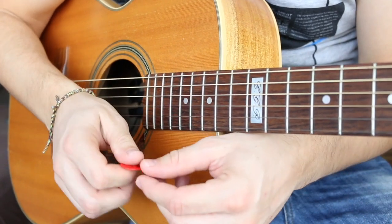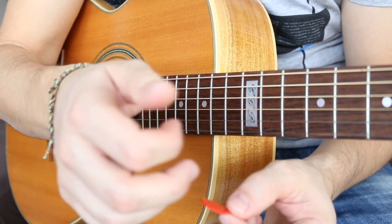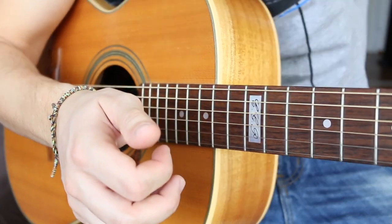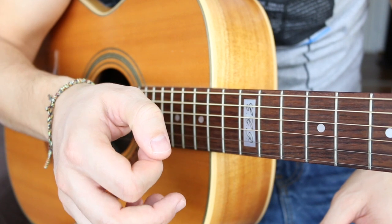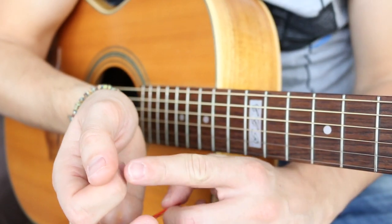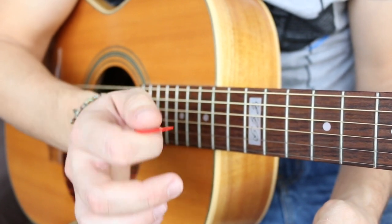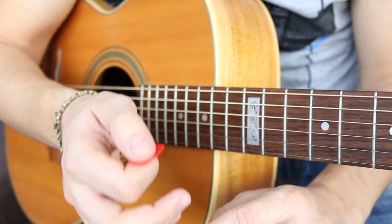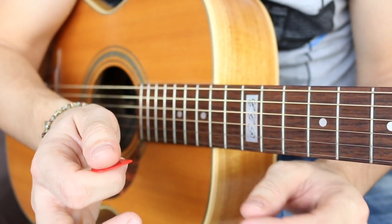Now let me talk about some solutions. First of all, how are you holding the pick? What I recommend is you make a little circle with your fingers, and then in that little space you stick the pick in. It's a loose hold — I'm not squeezing it really hard, just a loose feeling on the pick.